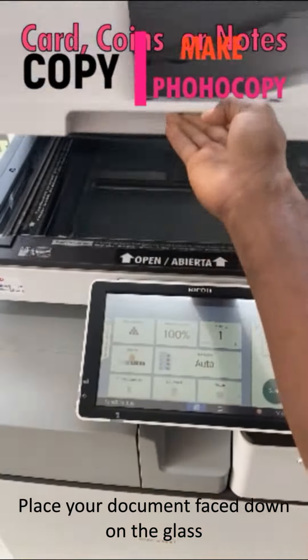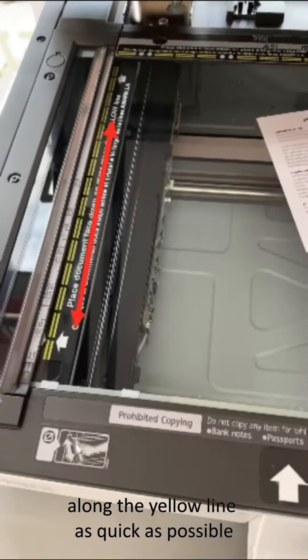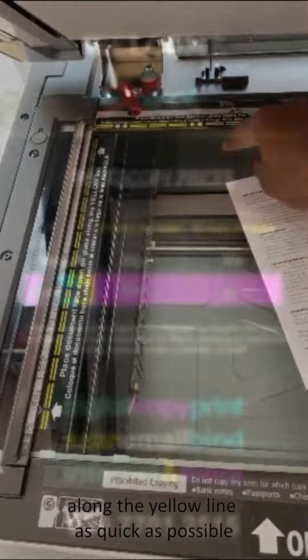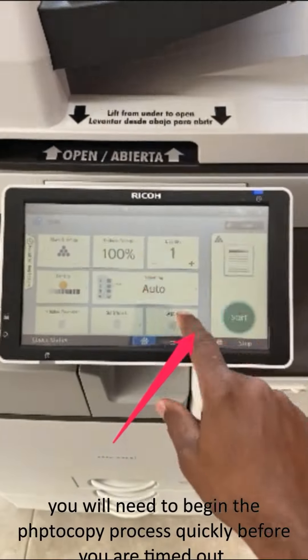Second, place your document face down on the glass along the yellow lines as quickly as possible and close the photocopier. You will need to begin the photocopy process quickly before you are timed out.